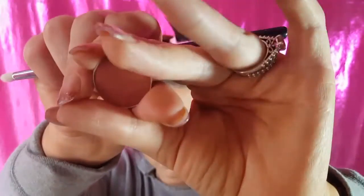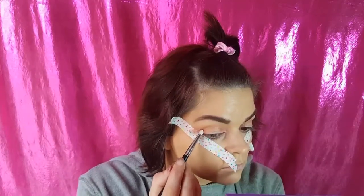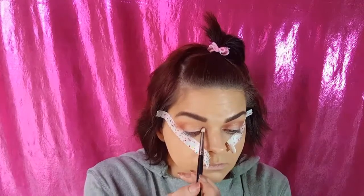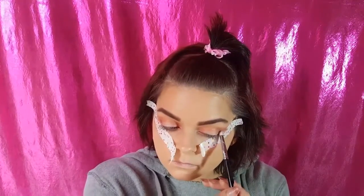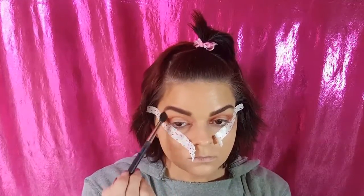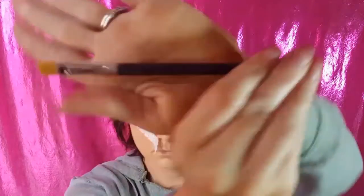We're going to be going in with Blazing, which is again a brick color but it's even darker. We're using our pencil brush by Sigma. We're putting that on the inner and outer corners — this is just darkening our halo. We're going to use the MAC 224 brush to blend out any harsh edges. We do not want to have any harsh lines.